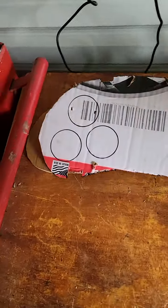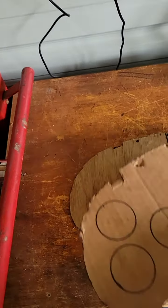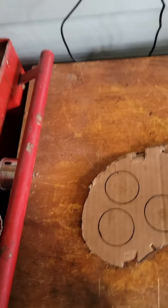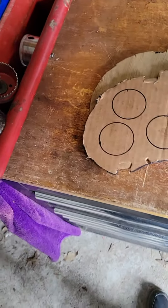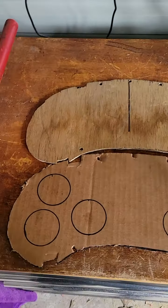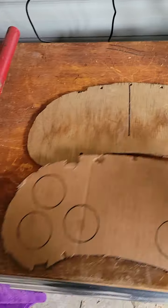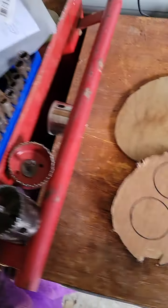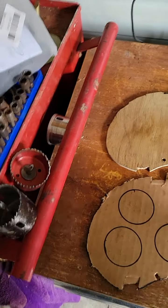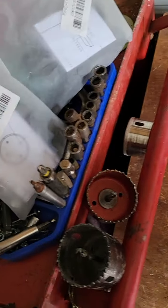So I made a template, traced it onto something harder — this is cardboard — cut it out with scissors, then make it out of something harder: plywood or lauan. Got to cut out all the notches and all the holes to fit into the back of this. Next I'm going to be cutting the holes — one, two, three — six holes for my gauges.